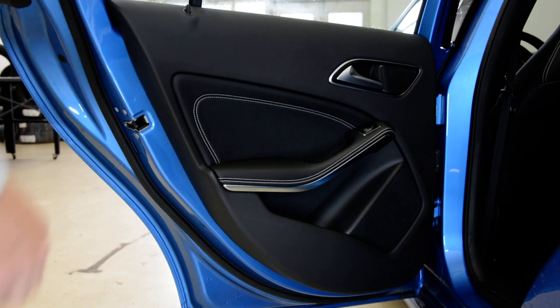Hello everyone! I am Merke. Short video on how to remove the rear door panel. This is a Mercedes W176 from 2014 — it's an A-Class model. It's very easy to remove it.